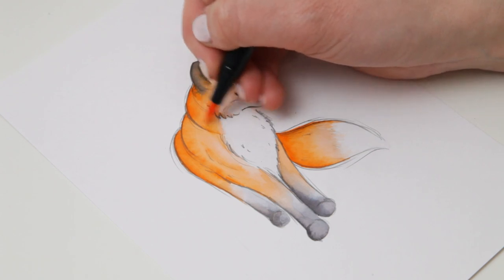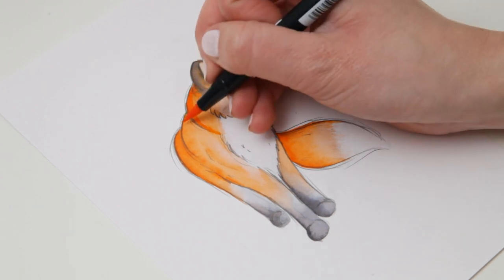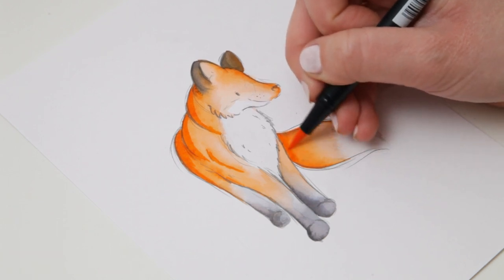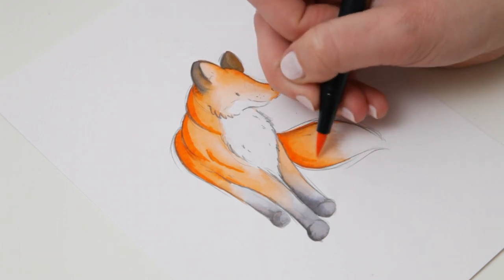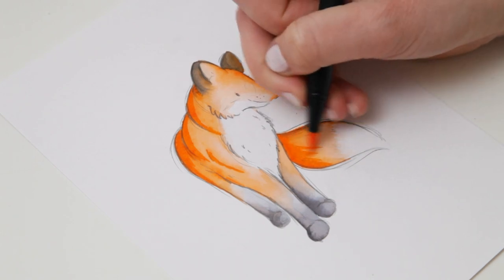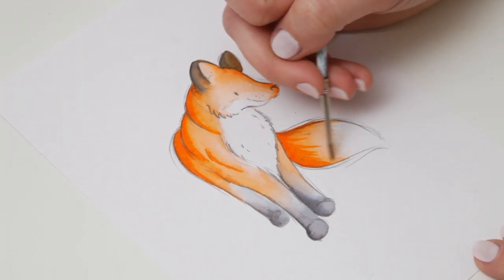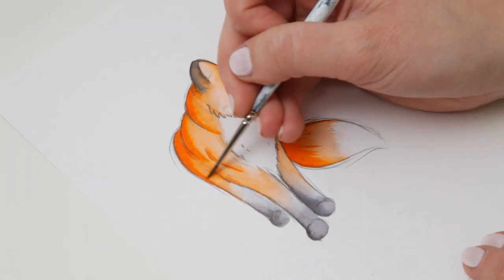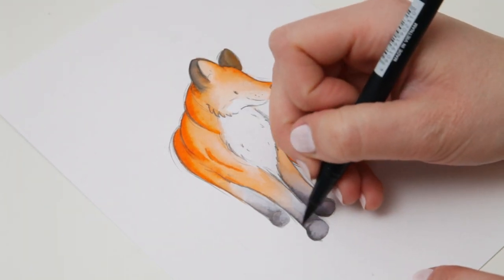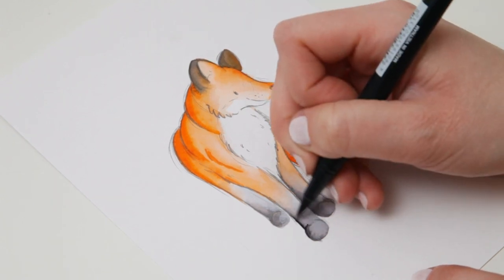Now I've left the page to dry and I've come back in with the orange pen on top of the dry ink, just tracing over anywhere I want to really intensify that colour again. And using a flicking motion to replicate the fur effect. And then anywhere where there are slightly harsh edges, I'm just using a wet paintbrush to blend again. And now the same again with the black, just tracing round anywhere I want the colour to be a bit darker.